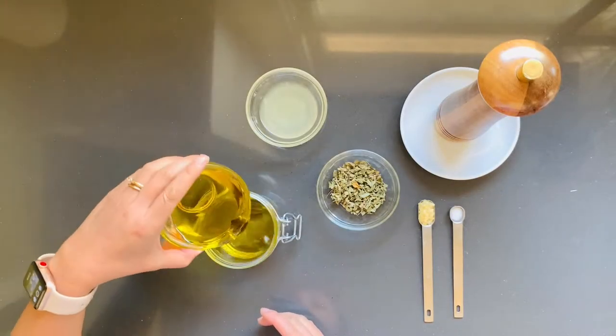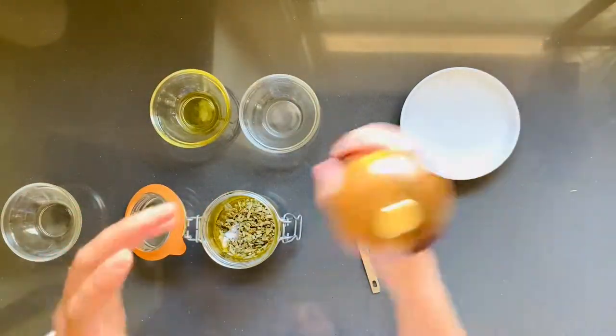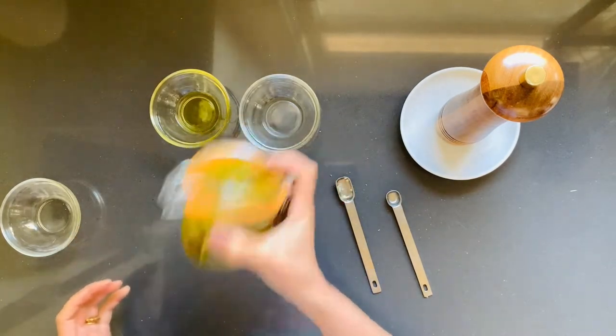What makes this recipe easy is that we're going to put all the ingredients in the container, like that. And we can just close up the container and shake it up for 10 seconds.